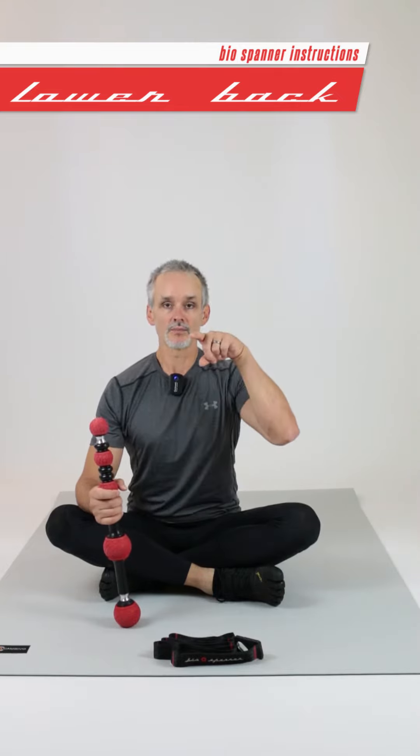Lower back two. This time we're going further up the spine, as far as you're willing. I'm going to go up one side of the spine and back down, and then change to the other side — right up and right down in a very slow, smooth motion, spending about a minute on each side.